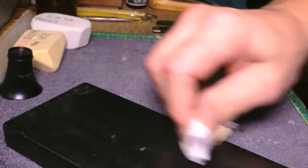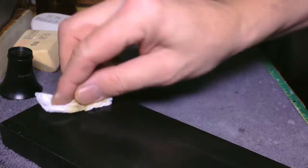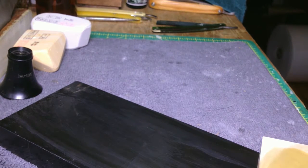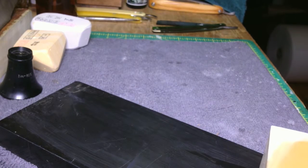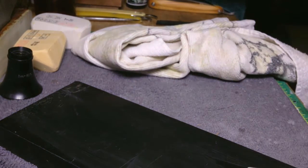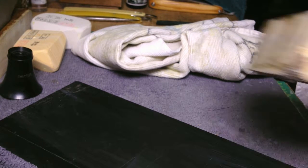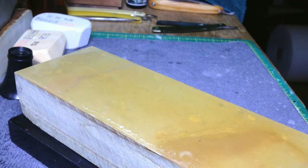I think everyone should have two or three sets of them. I think Iwasaki — or maybe someone from Hanami, I forget who — wrote about having multiple Nagura around in case one goes bad while you're honing. Money is the reason most people only want to throw down on one set, but having a couple of sets kind of keeps you out of trouble.